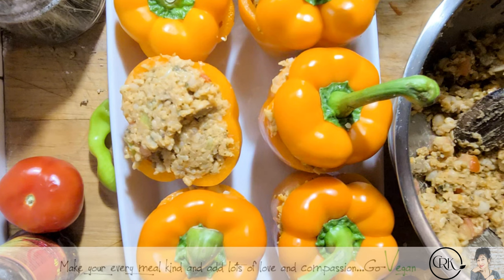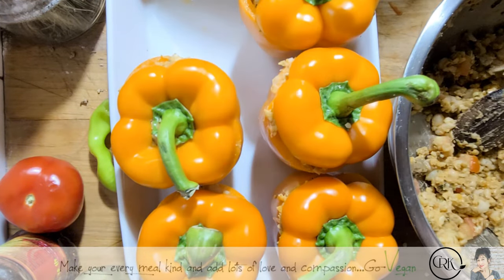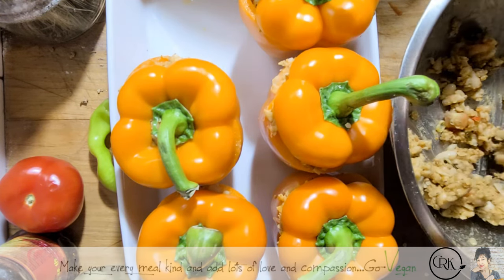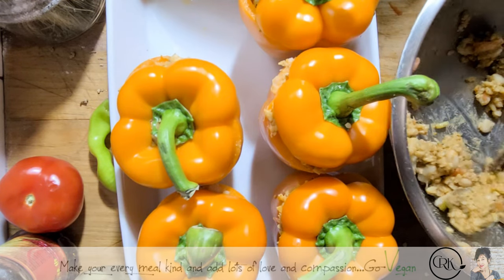If you have any sausage in the freezer you could cut up sausage and add it in. I did have some seitan but I've got other plans for my seitan, so I didn't use it here. Whatever vegan meat you have, you could dice it right into your mixture and it's going to be delicious. I chose to put beans instead.